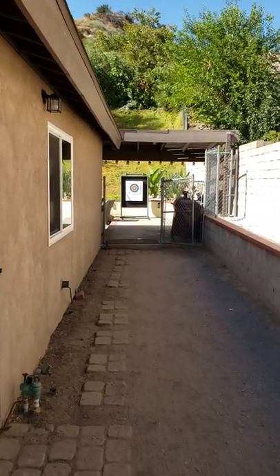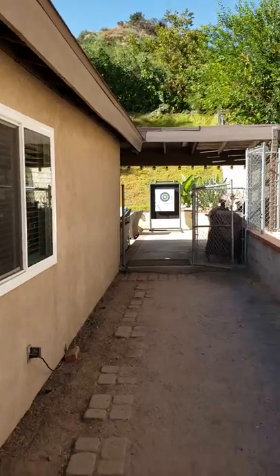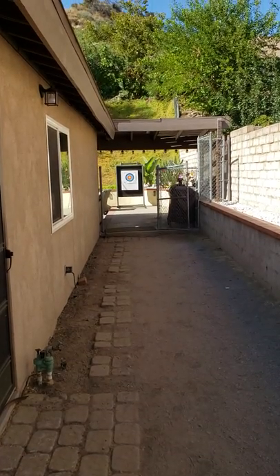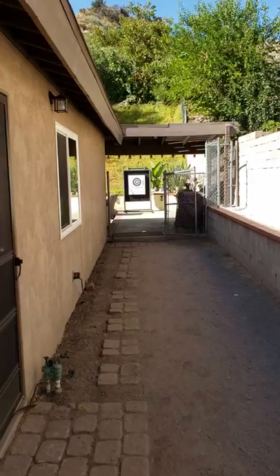Hi guys, I wanted to make a video to show this archery backstop that I made that has actually worked out really good for me and it was real cheap to make. This is the distance from where I shoot at my house — it's exactly 20 yards where I'm standing right now.